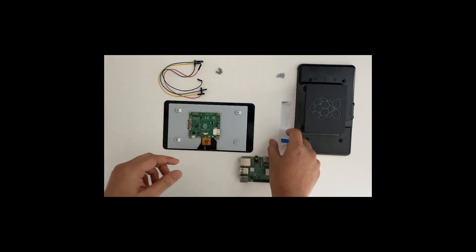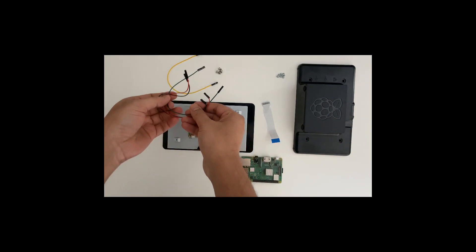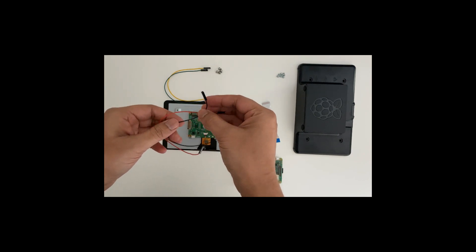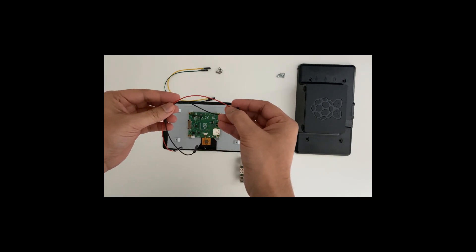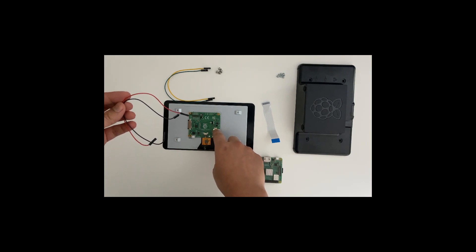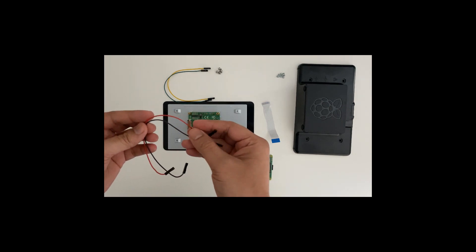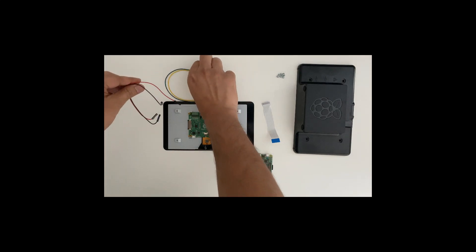It comes with a data cable that I'm going to attach, and it also comes with four jumper cables — we just need two of them. The red one is for power and the black one is for ground. You don't need these two if you want to run power from a separate source. If you want to power the Raspberry Pi with separate power, you don't need to attach these two jumpers and you should be okay.